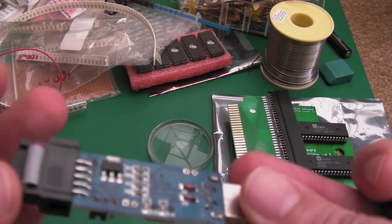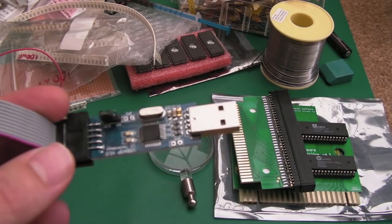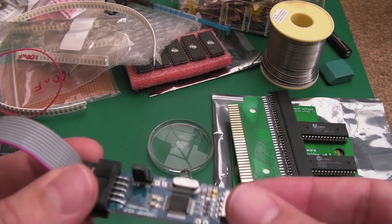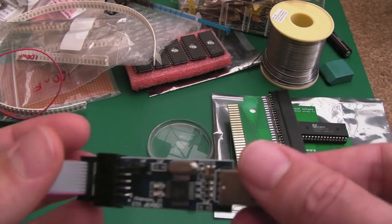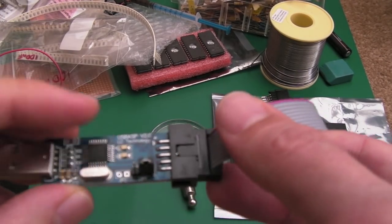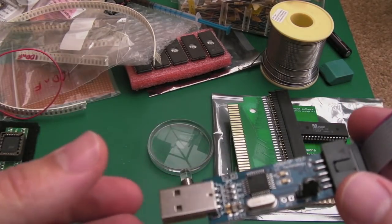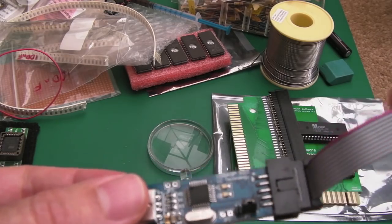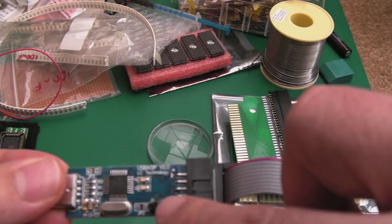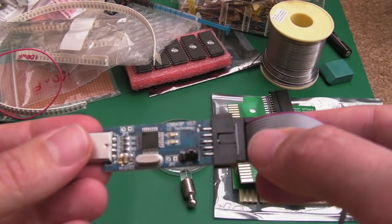Hi, it's Gadget UK here again. This time I'm looking at reprogramming a Nano SwinSID. You can see what I've got on my hands here is one of these AVR programmers — it's a USB ASP V2. You plug that into the USB port and it's got the programming header coming off. There's a jumper here for 3.3 volts or 5 volts depending on what device you're trying to program.